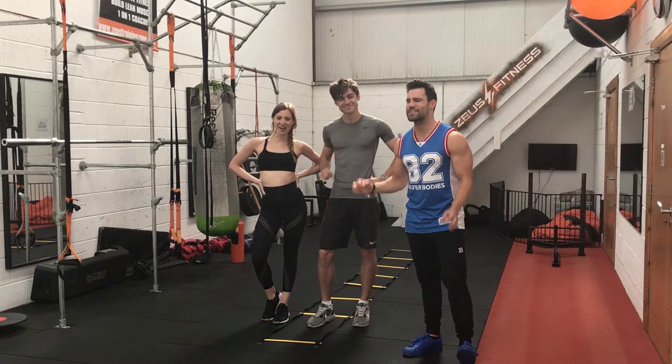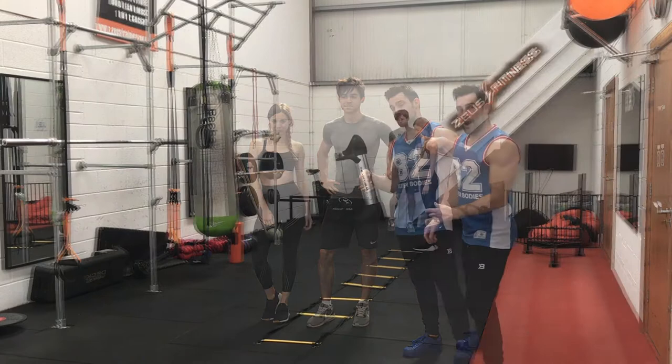We're joined with Paloma and Vinny on this one. It's going to be a great workout. For the exercises and how long to spend on each, check out the description below.